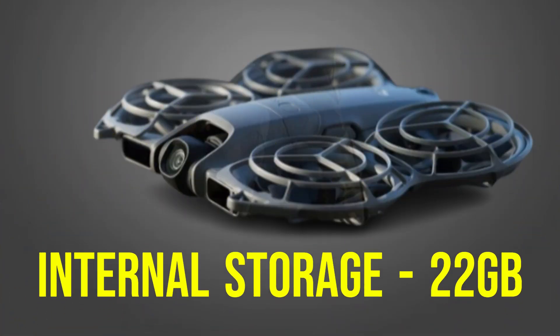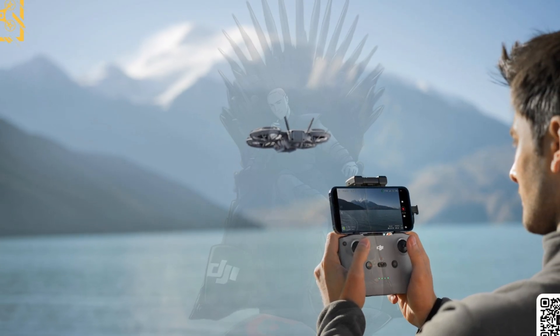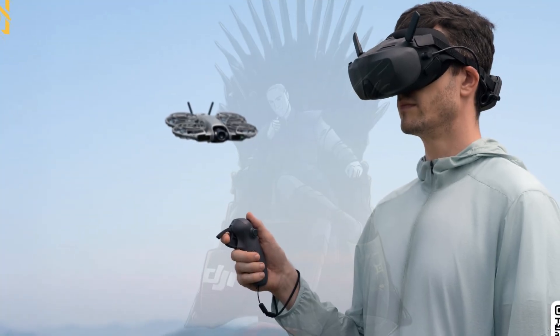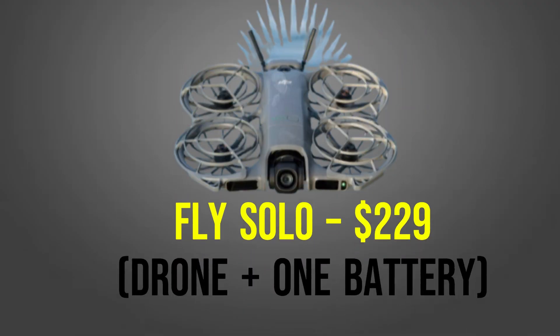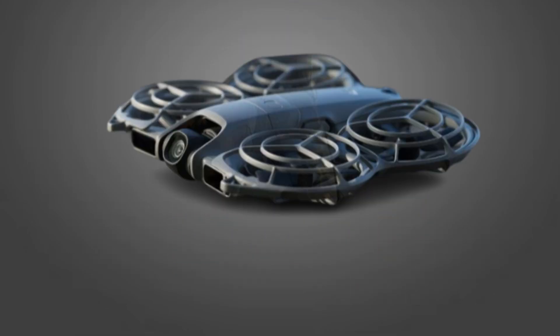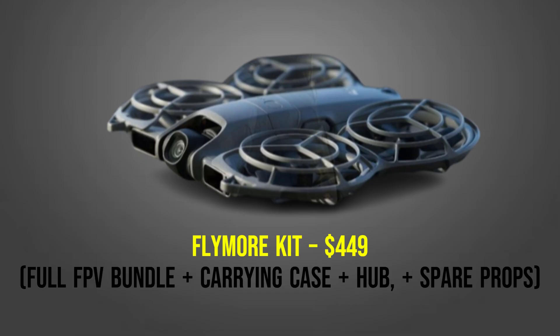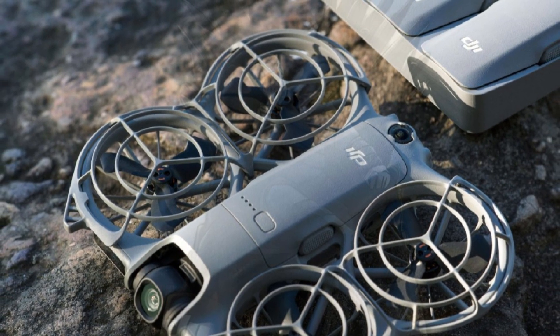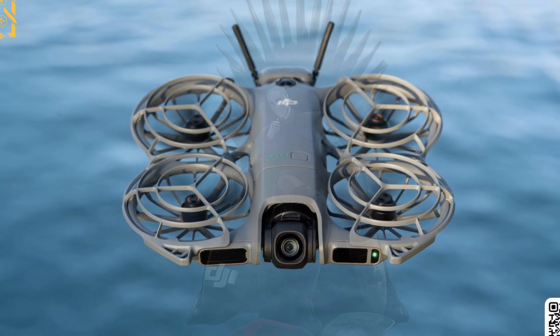Internal storage sits at 22 gigabytes with no microSD slot — likely a move to keep weight and complexity low. It's a controversial decision, but familiar for users of the original NEO. According to leaked pricing: Fly Solo at $229, drone plus one battery; Creator Combo at $299, adds controller plus extra battery; FPV Starter Bundle at $399, goggles plus Motion 3 controller plus three batteries; and Fly More Kit at $449, full FPV bundle plus carrying case, hub, and spare props. DJI is clearly positioning the NEO-2 as the ultimate entry point into serious aerial filmmaking without the barrier of a $1,000 flagship drone.